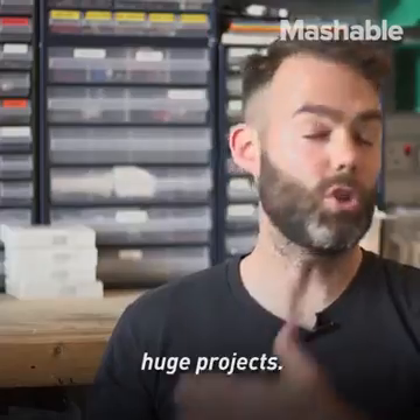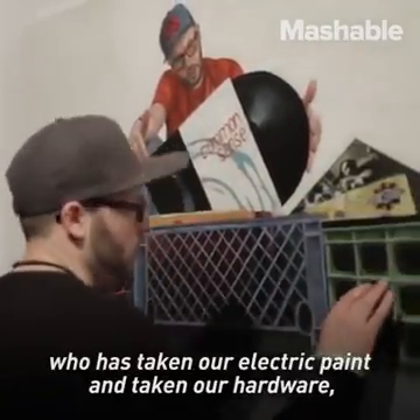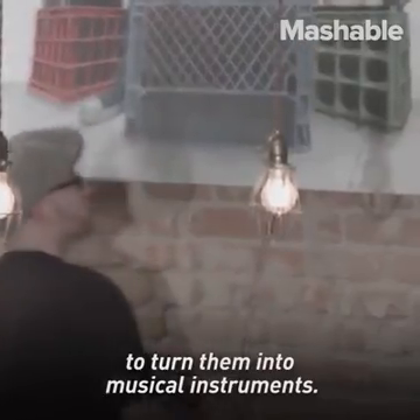We have people doing huge projects. The paintings done by Thomas Evans, who has taken our electric paint and our hardware, incorporated it into his paintings to turn them into musical instruments.